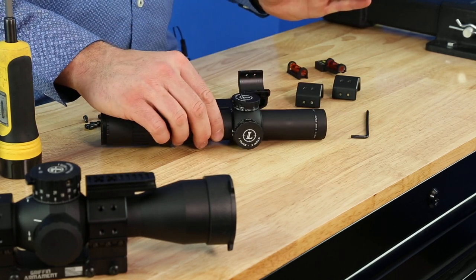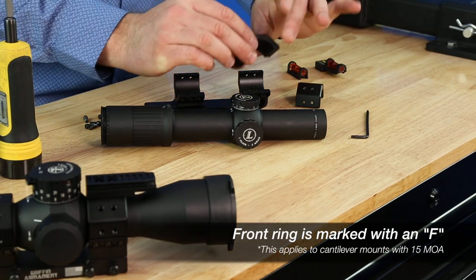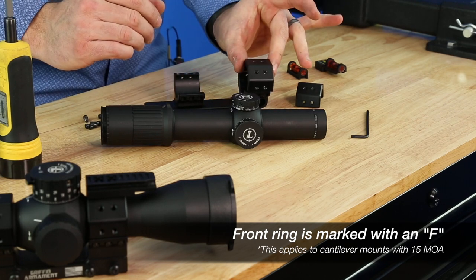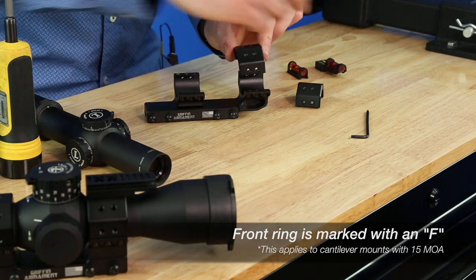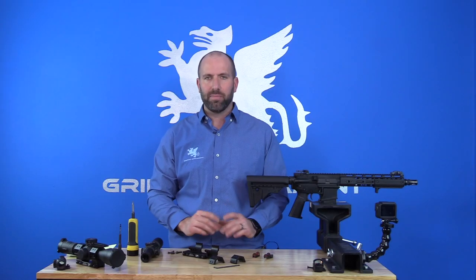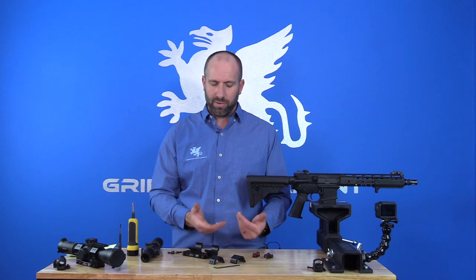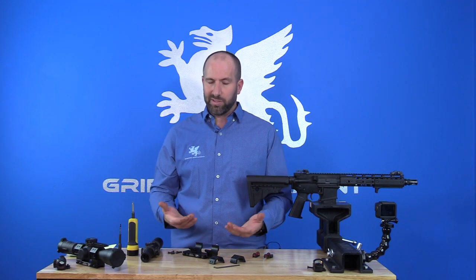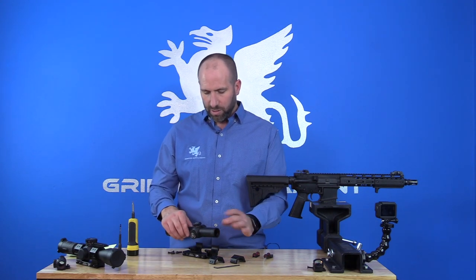Something you need to know about the cantilever 15 MOA mounts is that the front ring is going to have an 'F' — Foxtrot — engraved on it. That goes on the front of the cantilever body itself, and the rear ring will not have any markings. If you are installing a standard box mount, a zero MOA version, you are not going to have a front or rear ring — they're interchangeable due to the fact that there's zero MOA in that mount. For the cantilever, we're going to have that positional front mount.